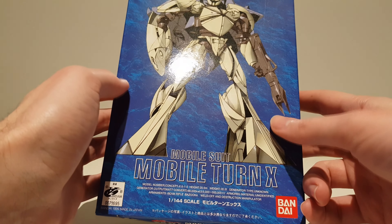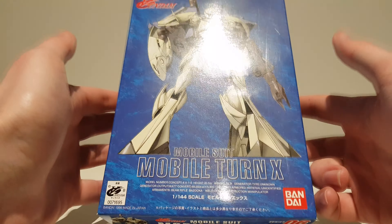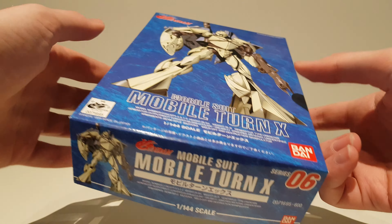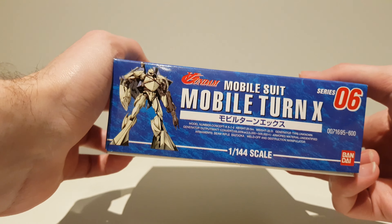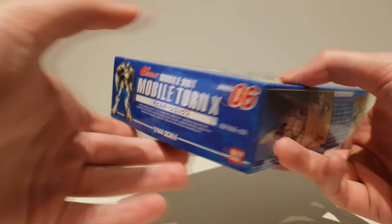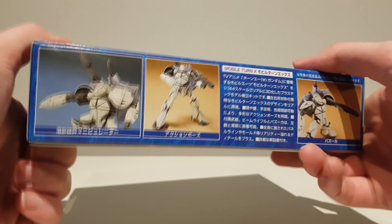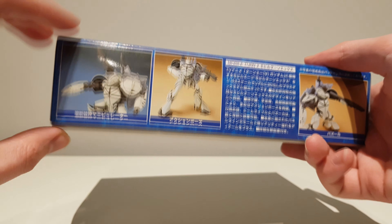This is one of those machines that I'm just surprised hasn't gotten a modern high-grade yet, because the Turn A got one, and the Turn X is definitely an interesting looking machine. I would say from the Turn A franchise it's probably one of my favorites, even though I'm not a huge fan of the backpack.